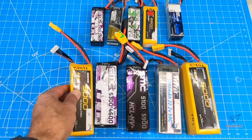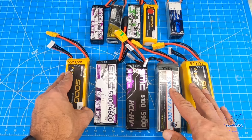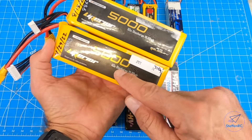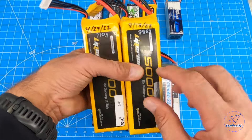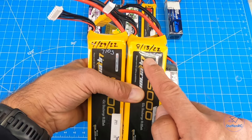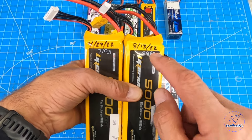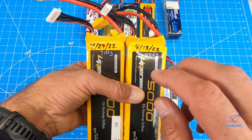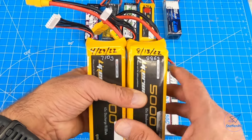These batteries all weigh slightly different. Take these two 5,000 milliamp batteries — same manufacturer, 45C and 65C. The difference in weight from 710 to 886 is nearly six ounces. You put these batteries in the same place in your plane and you're going to have serious center of gravity issues.